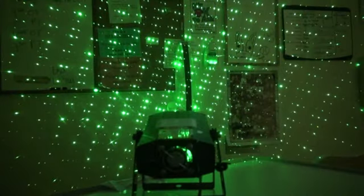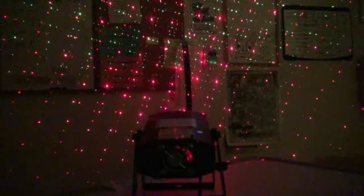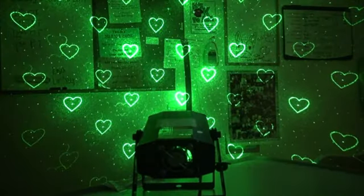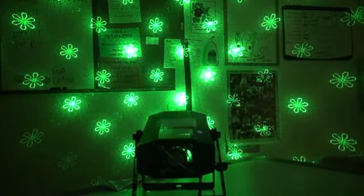So let's go ahead and plug it in and check it out. Like I mentioned before, it does the same pattern that the Galaxian does, but it does so much more with gobos — like little stars, hearts, little starbursts, musical notes, and flowers.